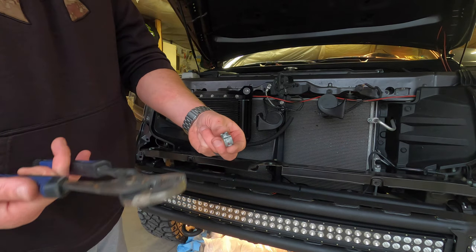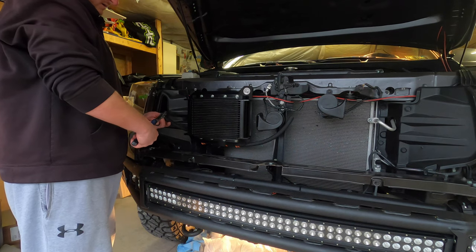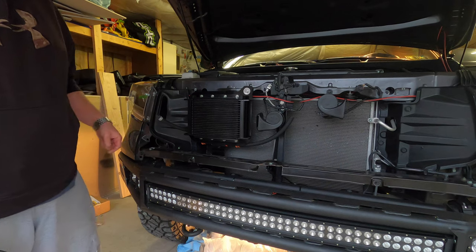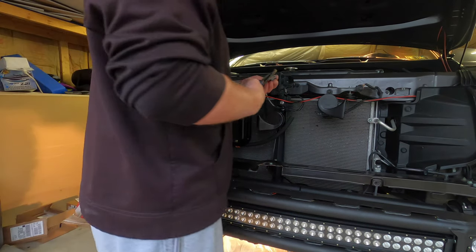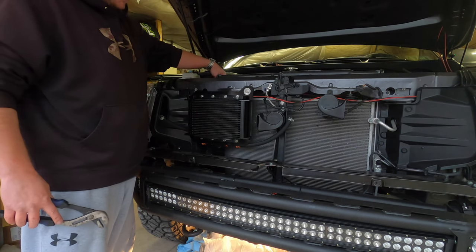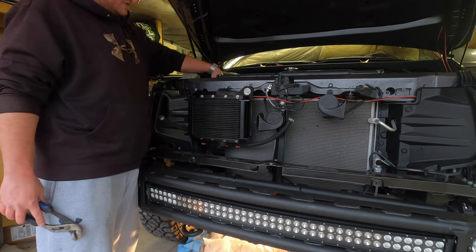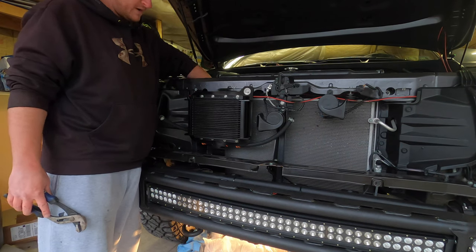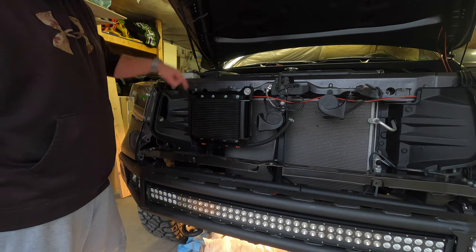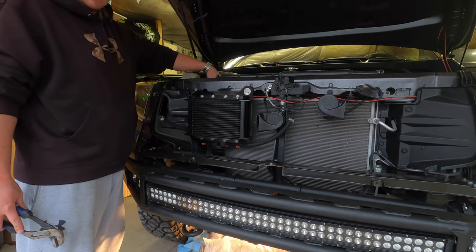Take these clamps, squeeze with needle-nose pliers, put it over the end, and let go — that secures it. Get clamps on all four ends of both hoses, then feed the two hoses down through there and attach them to the hard lines. This is a bi-directional cooler, so it doesn't matter what hose from the cooler connects to what hard line on this end — unlike the thermostat side where it did matter. Either one of these hoses can go to either side of the hard line down below. Just take a little transmission fluid around the opening and inside the hose to lubricate them, because these are pretty difficult to get on this end.